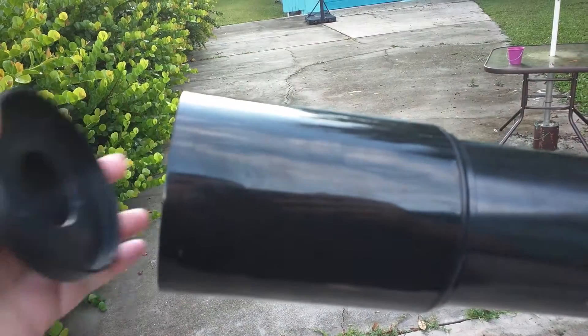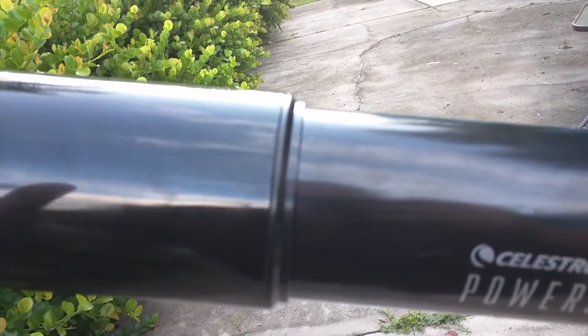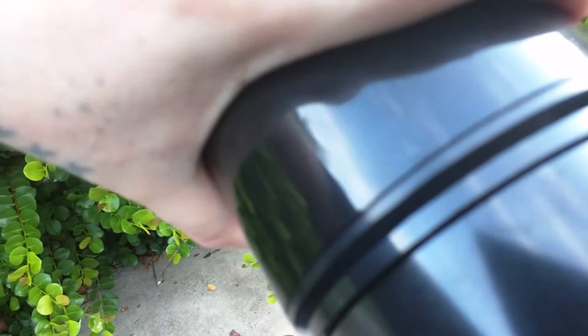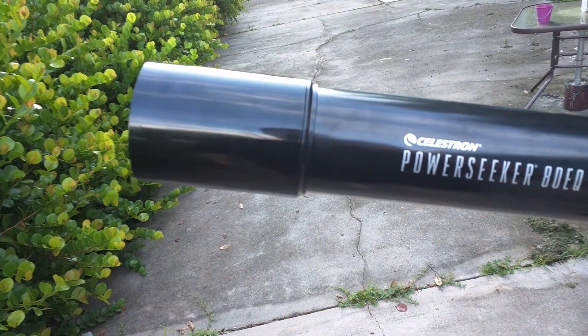So you take your dust cap off like so. I'm going to throw that over here in the chair, and then somehow magically I have to do this with one hand, but you want to take this front tube here and you're going to want to slide it off, which I have to take my hand and hold the telescope so it doesn't move. I'm going to have to put the phone down for a second and I'll show you once I get it off.